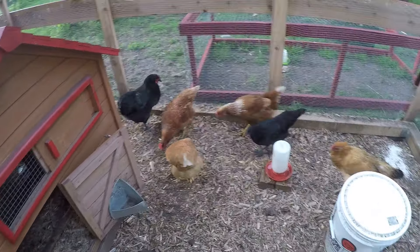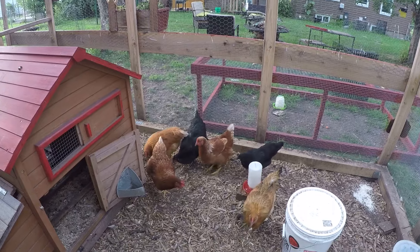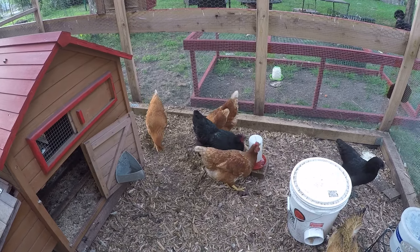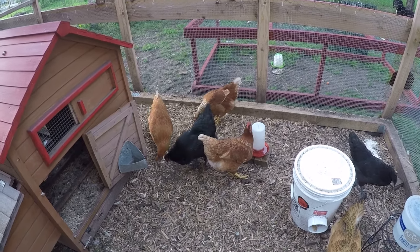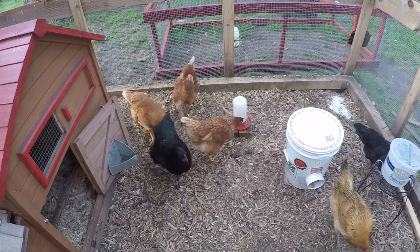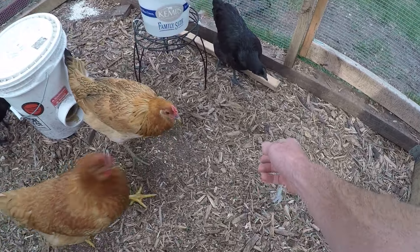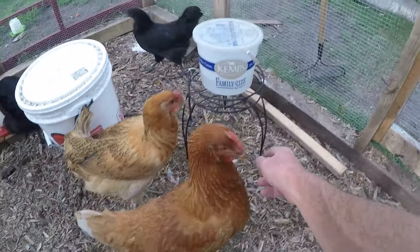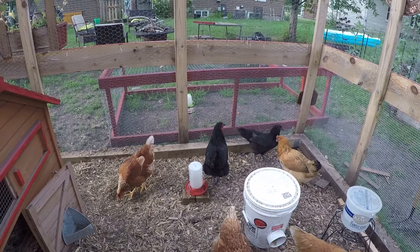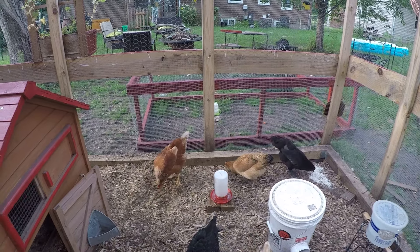I'm curious how many eggs your Ayam Cemani hens lay in a year, and if you have Black Australorps, how many eggs do they lay per year or average week? I'm also curious about personalities — I find the Cemanis are really flighty and nervous, always running away, while the others come for attention. Love to hear your comments, and please subscribe if you haven't already. Make it a great day!